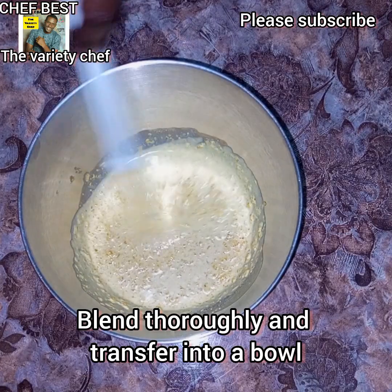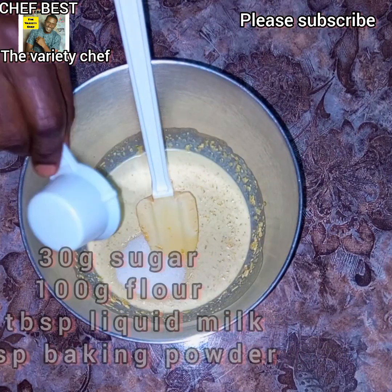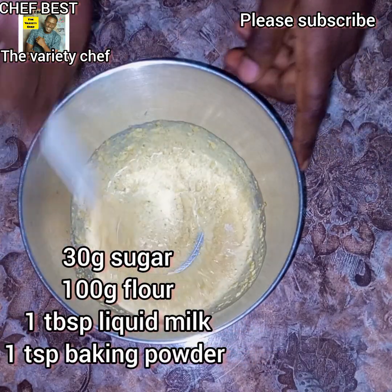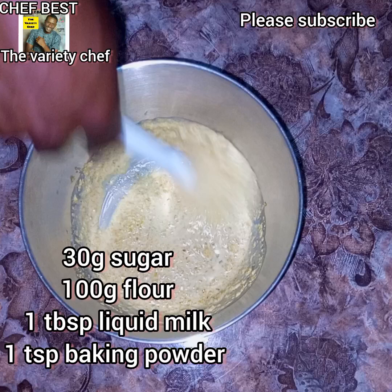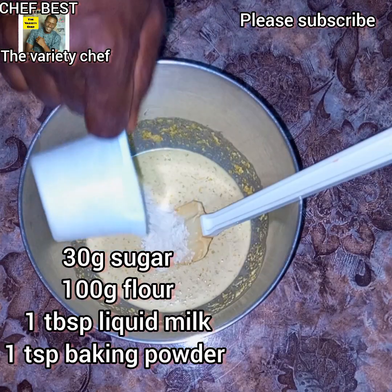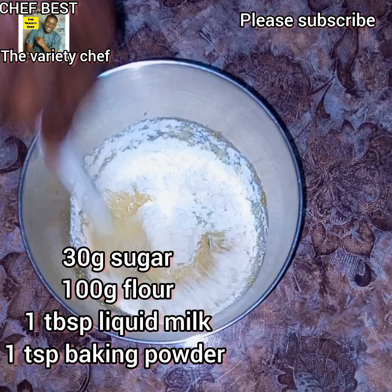Once you are done blending, transfer into your bowl and then add in about 30 grams of sugar, 100 grams of flour, 1 tablespoon of liquid milk, and 1 teaspoon of baking powder. Mix everything together.